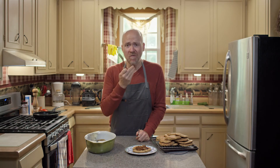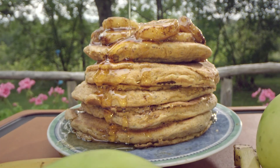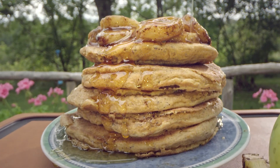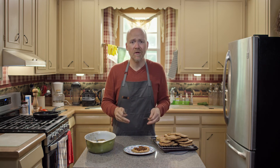The pancake is so fluffy. The cinnamon just rises up just a little bit — just enough. It's delicious and just packed with flavor. You can fill these pancakes with chocolate chips, throw some nuts in there, or any fruit you want to put in there.